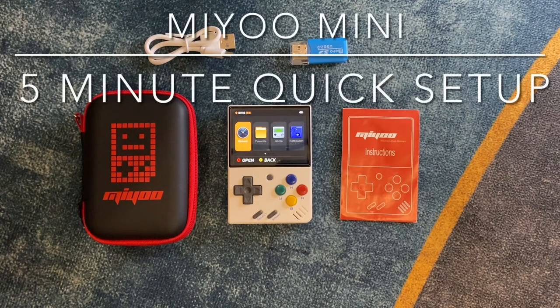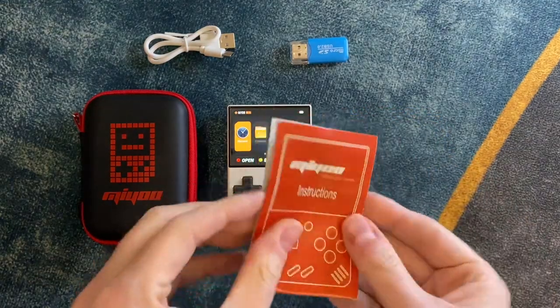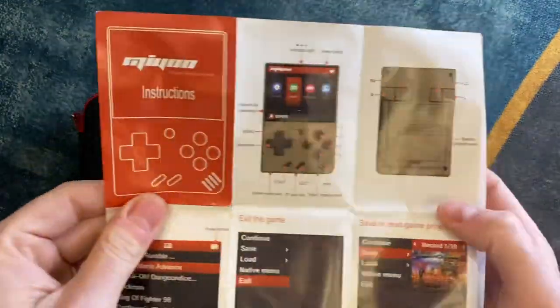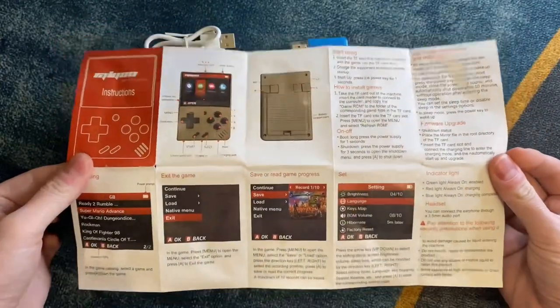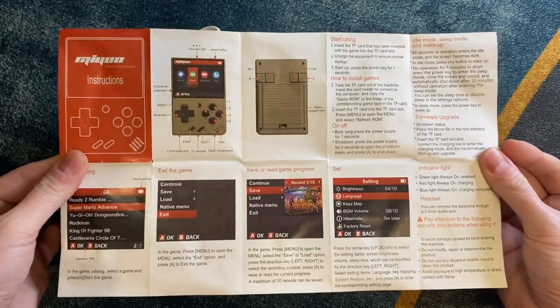You've got your brand new Miu Mini 2, you're excited, you want to play it. You've thrown that screen protector on because you've heard the rumors about how delicate and fragile the screens on these can be. You took a look at this instruction booklet and, let's be honest, it mostly just tells you how to turn the thing on — kind of useless.